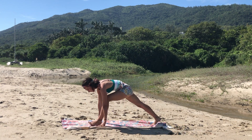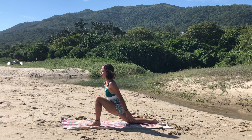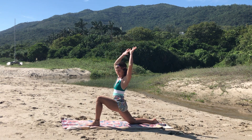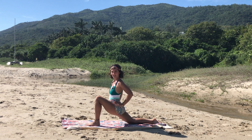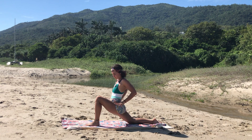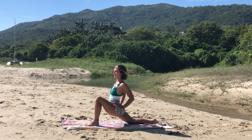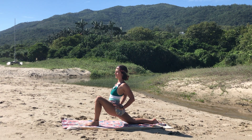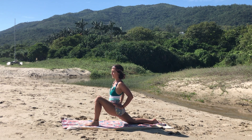Exhale, leg in between the two hands, dropping the back knee, dropping the back toes to a low lunge. Inhale, reaching up. Exhale, sinking the hips down — bring the two hands to your lower back, rolling the shoulders back, and exhale, breathing the hips closer to the ground, feeling the stretch on the hip. Make sure to bring the front knee right above the ankle.